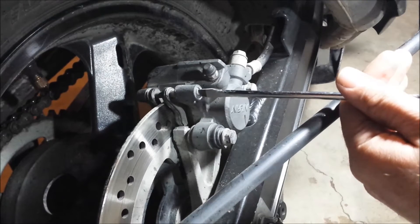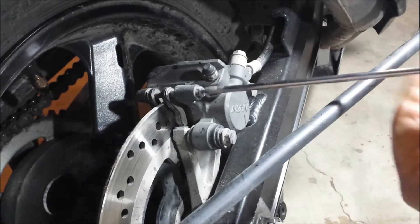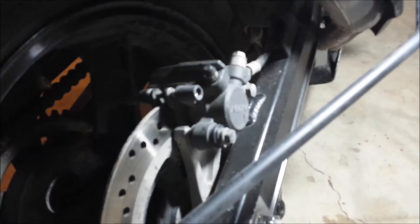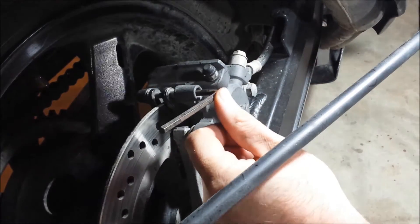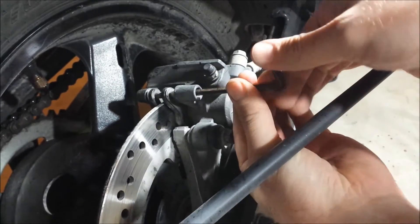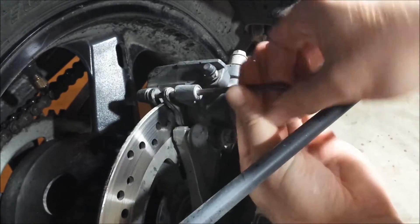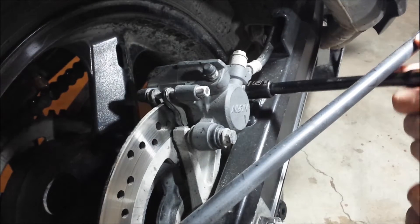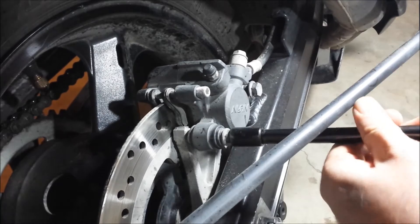We'll start by taking out this little cap screw right here — don't lose that. There's an allen key right in here. You don't have to take this all the way out, but at least get it loose before you undo these other two bolts.